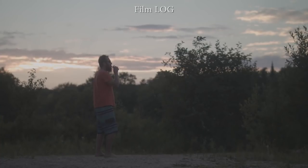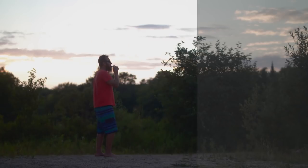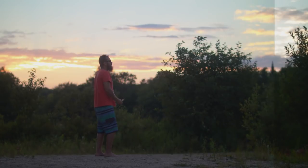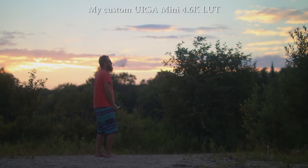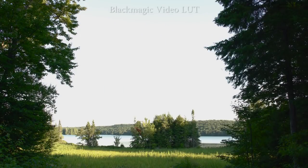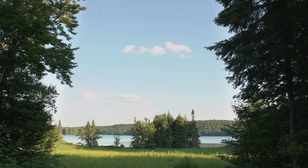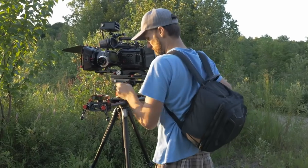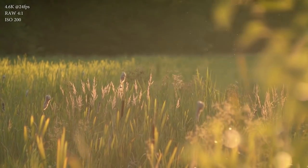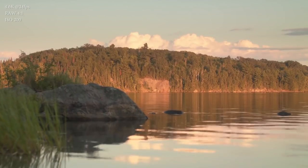If you've been following me over the years, you know that when the first Ursa Mini camera came out I came up with my own custom LUT that converts the Blackmagic film log image into a more pleasing-looking video with the right contrast and colors, but without washing out the highlights and the details in the shadows. Now I've upgraded that LUT so the footage looks even better, and on top of that, all the other Blackmagic cameras are actually matching it perfectly.